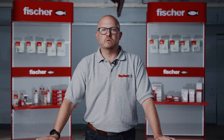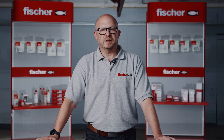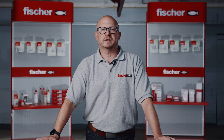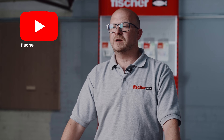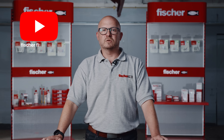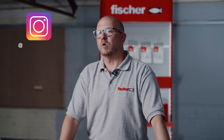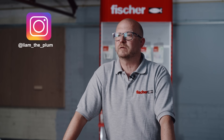For this video we won't be showing you the full range of installs, but you can see them in action on our range of how-to videos on our YouTube channel, which showcase each one of these fixings in a real life application. The install videos have been done by professional plumber and true Fisher fan, Liam the Plumber. Why not give him a follow too and see some more Fisher products in action.